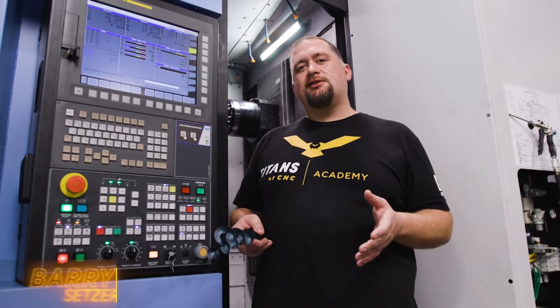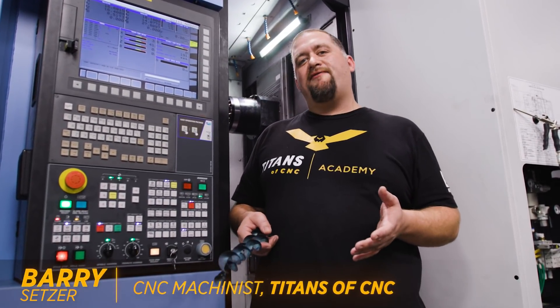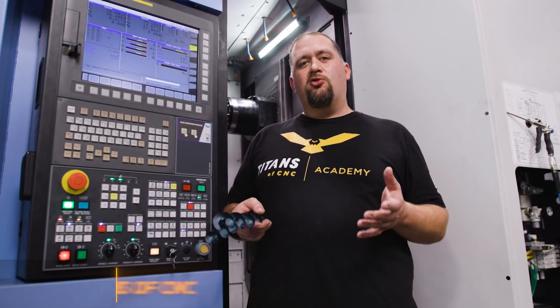All right, what's up everybody? This is Barry at Titans of CNC. You may have caught a video that we released recently where we were drilling with this 2.5-inch drilling steel, but we were running with cooling.